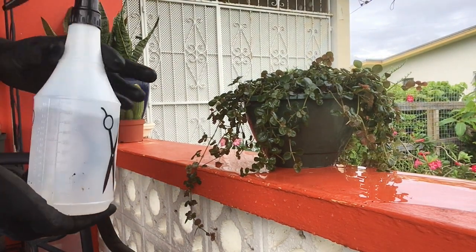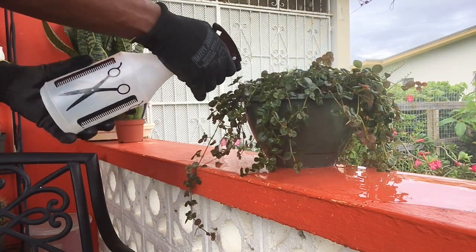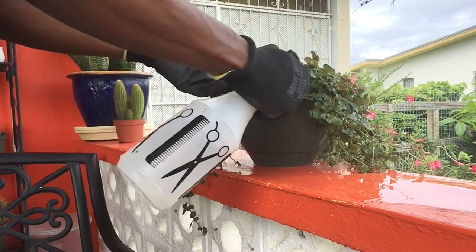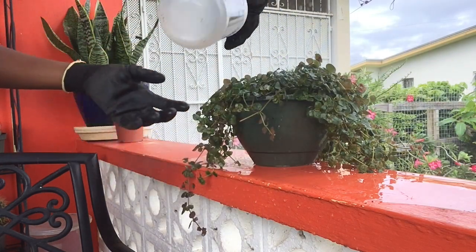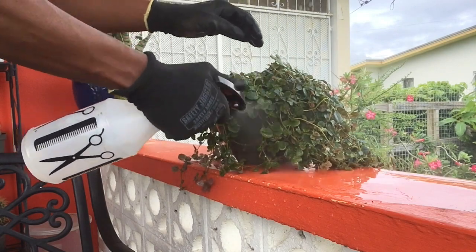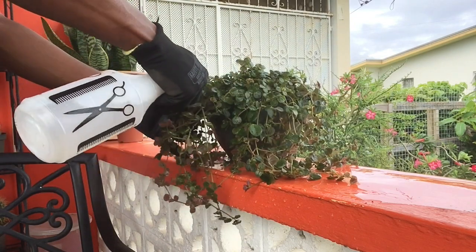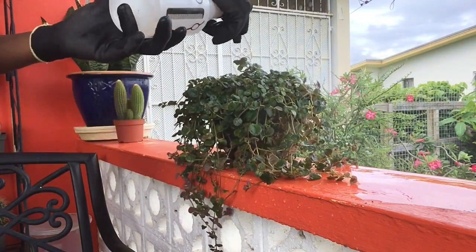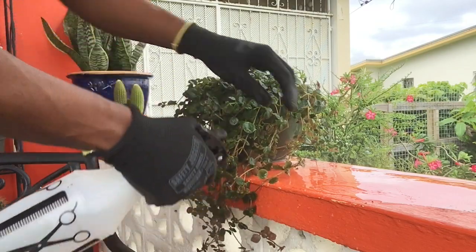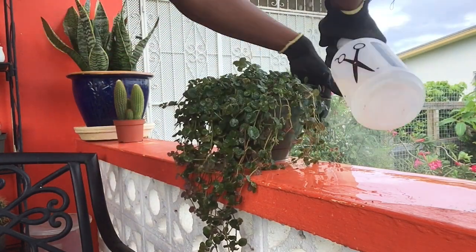One thing to know about these Pileas is that they love lots of moisture. I find that if you just give it a nice spritz every other day or maybe every few days it would just perk up and look amazing. You don't even have to wet the roots — if you just give them a nice little mist the plant usually just springs to life. Now I know this bottle I'm using has a comb and scissors and everything else and doesn't look like a gardening bottle, but it gets the trick done. I got it from the dollar store for three dollars, which is kind of perfect, and I usually just go around misting the few plants that I have that love a lot of moisture.